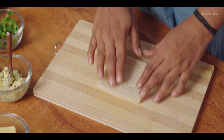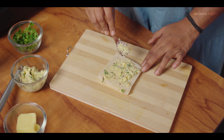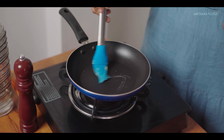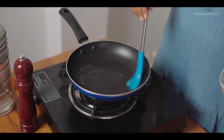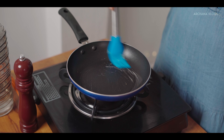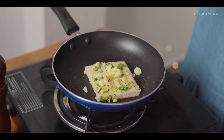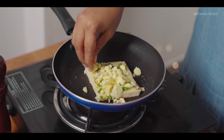Apply the mixture to the bread, covering all the corners. Add the bread to a pan and apply some butter. Then add the cheese — go ahead and cut or add the cheese on top.